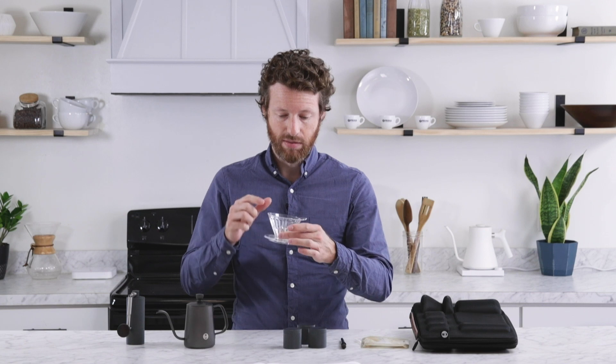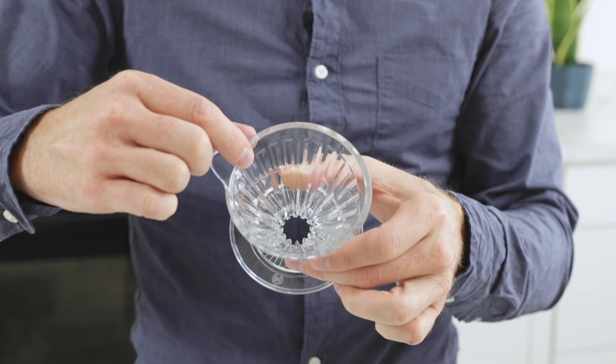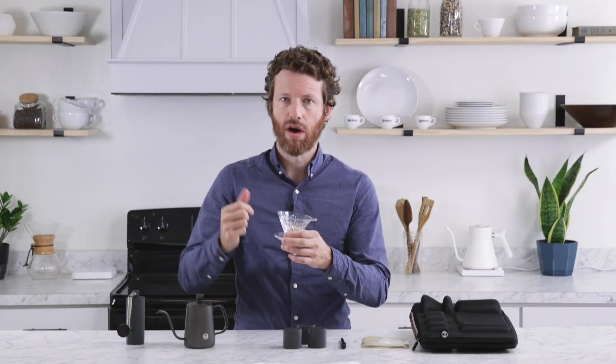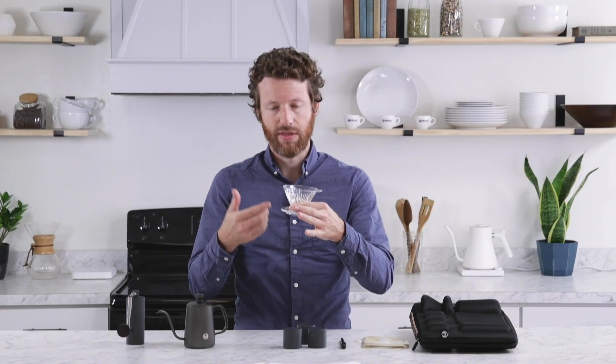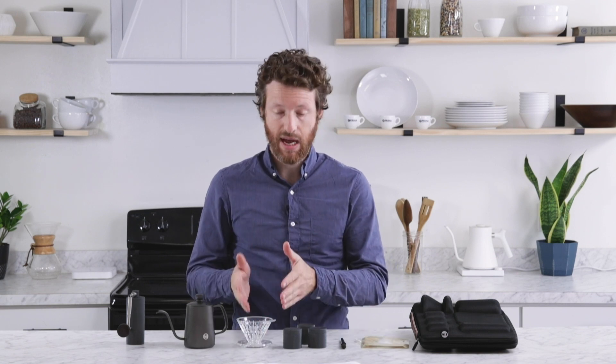The Crystal Eye dripper has a really unique design. It has three tiers. The first one is completely smooth and flat so that the filter can fit directly against it and no water gets behind it. The second has narrow channels to get the water flowing, and the third has really wide channels to make sure that there's no over-extraction at the bottom. That is Time More's own design.